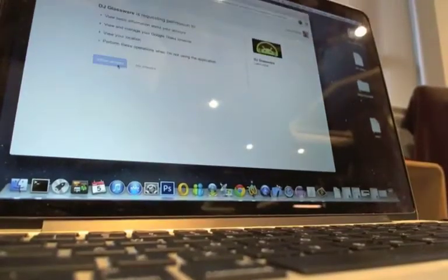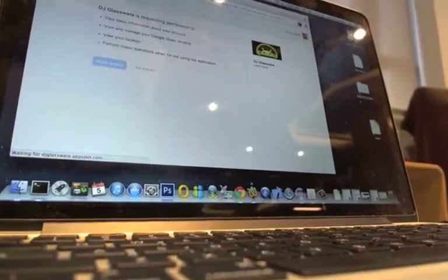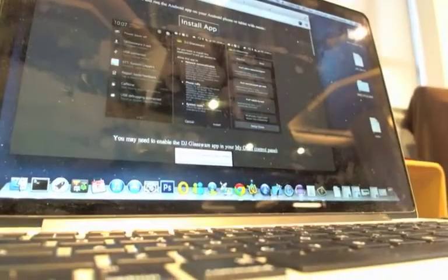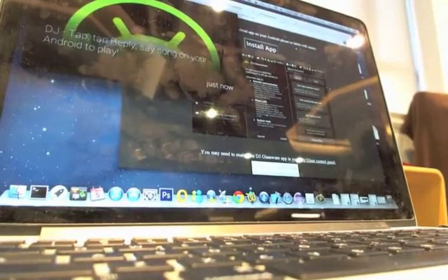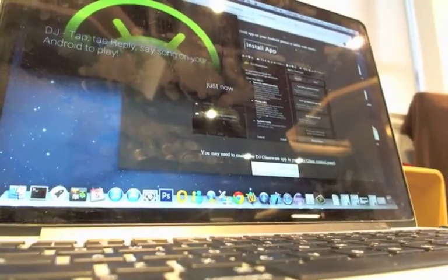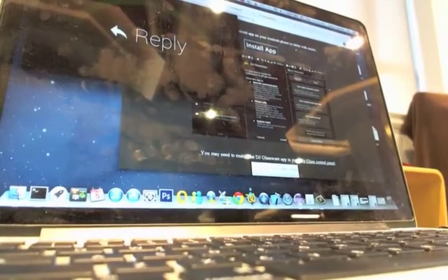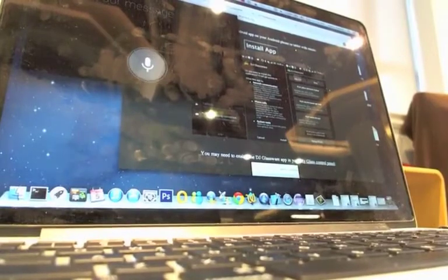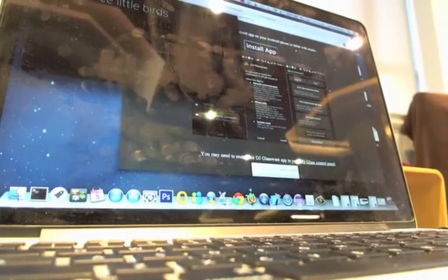You go to the website, sign in, and then on your Google Glass there's a small ding, and now I have a new DJ card on my Google Glass. So I can swipe over to it, and tap, and then tap reply — play Three Little Birds. Now I've just submitted my order to the DJ.